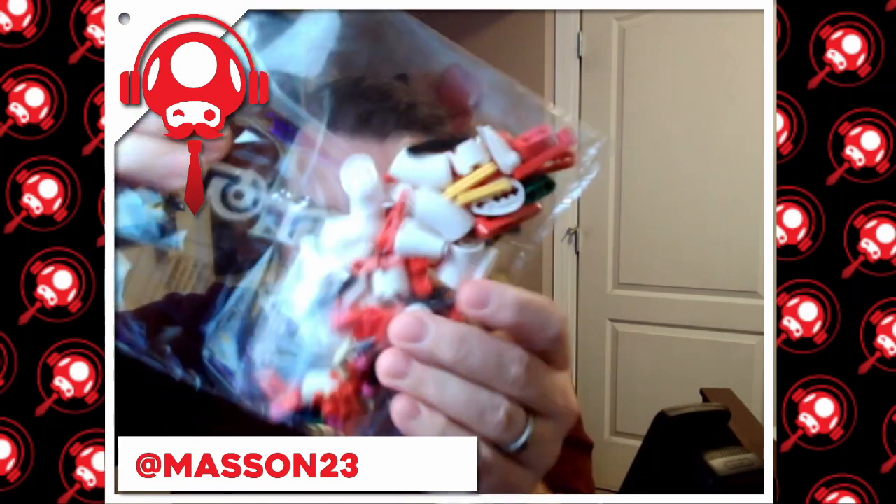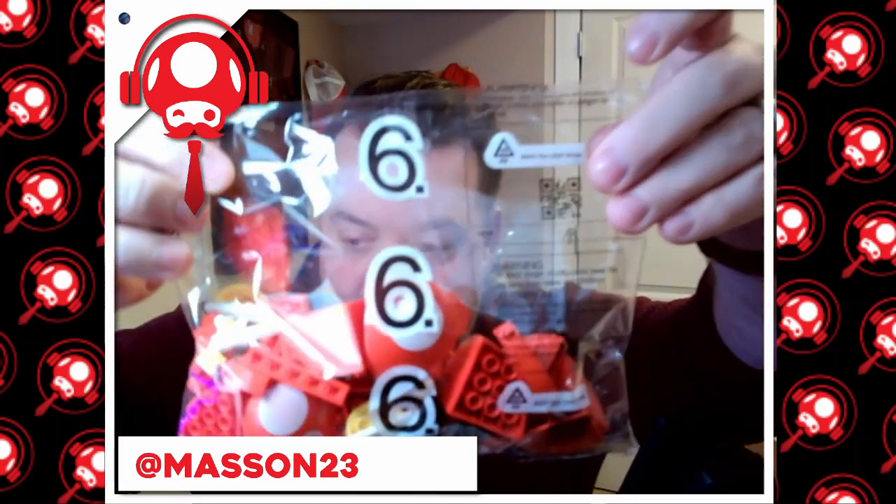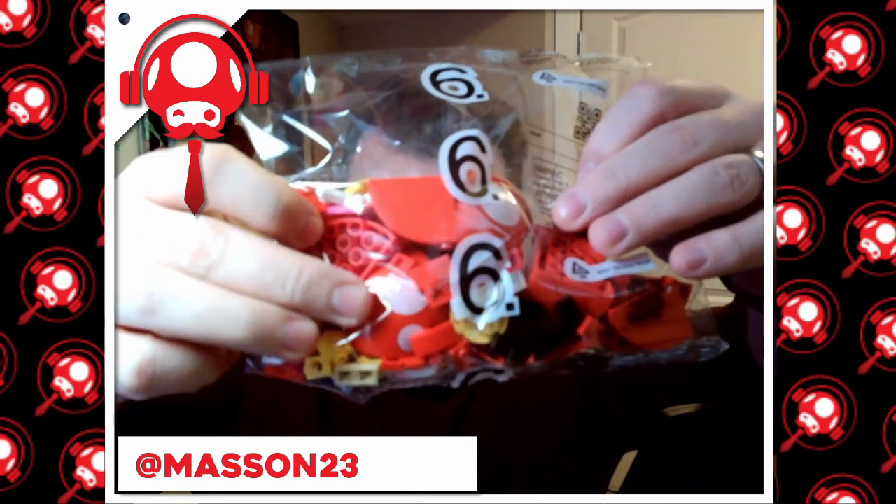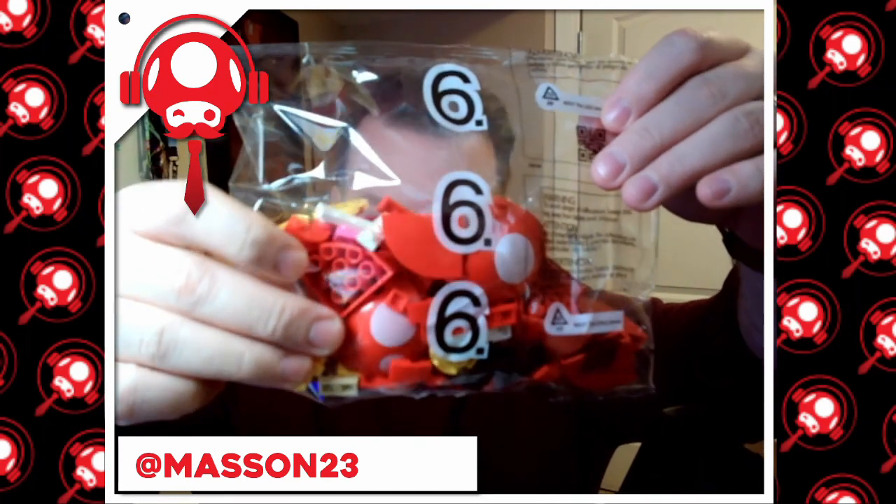Five — lots of little bits and bobs, little ones on that one. And then we have six. You can sort of see a couple of pieces there — the Piranha Plant coloring, the red in the dots.